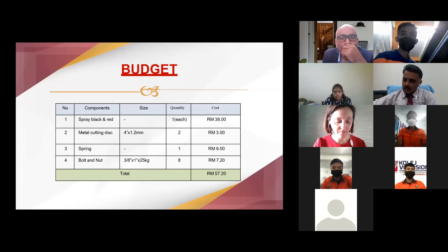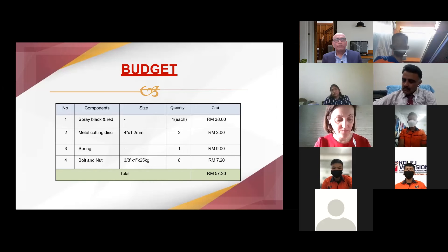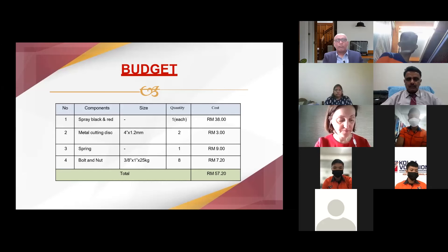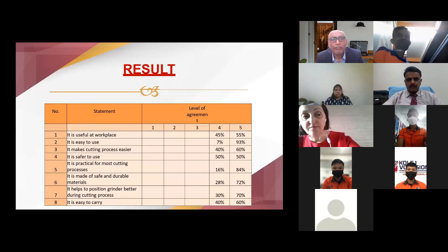The budget did not cost much, thanks to our teachers for sponsoring this project by purchasing some parts like the steel plate for us to complete this project. We have done a demo for this project in front of 20 respondents who answered a questionnaire that we gave them. As you can see from this table, the respondents expressed approval on the function and features of the project. It can be deduced that this project is safe and easy to use, very practical, and saves a lot of time by making the metal cutting process efficient.